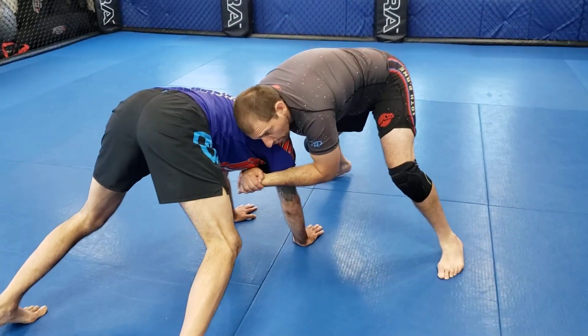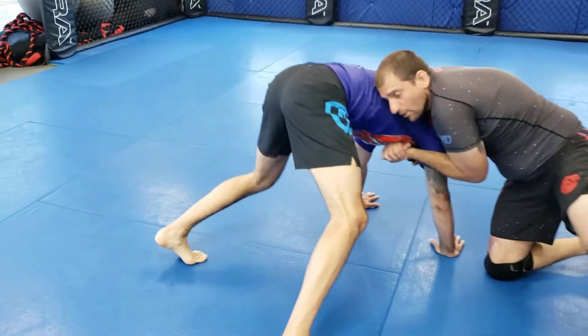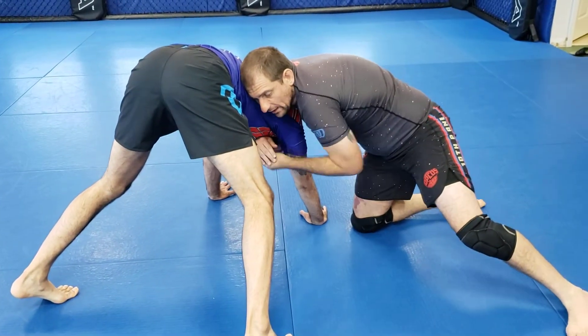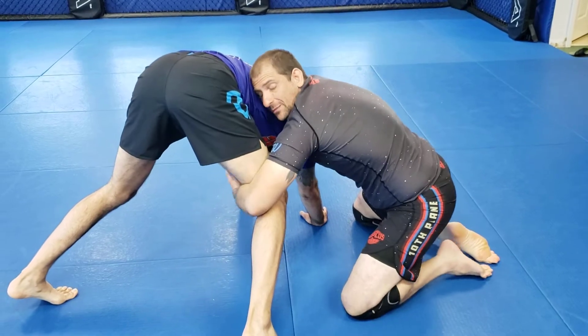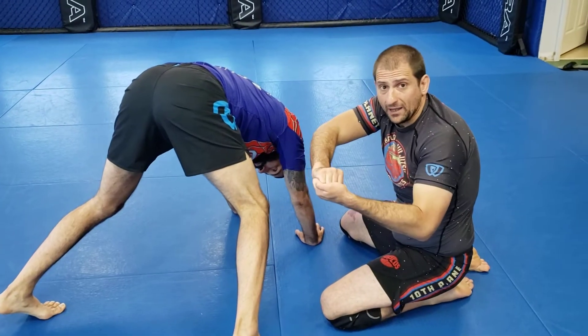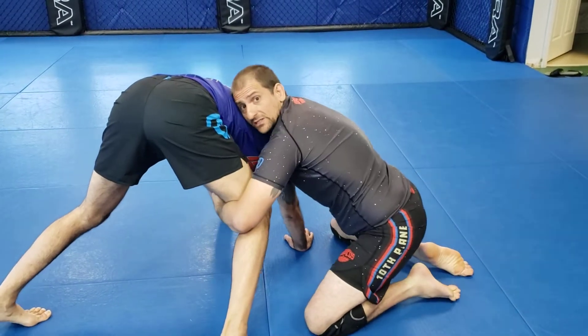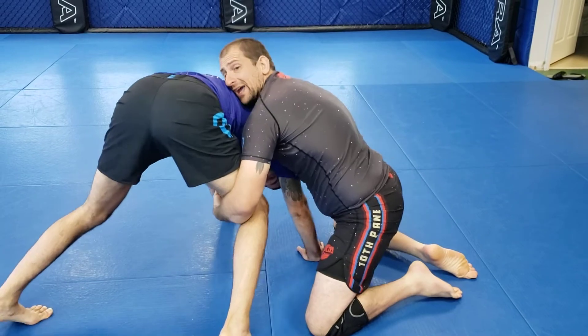A lot of times they will post and they're trying to stand back up. As they do that, I kind of cut at an angle. I want to control his head still, let go, and wrap around. Sometimes I have to S-grip it, but if I'm able to, I definitely want to gable grip it — but I'll S-grip sometimes.